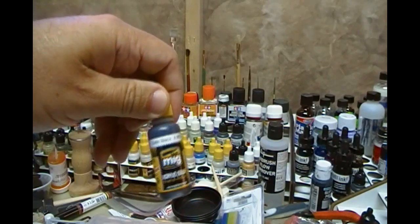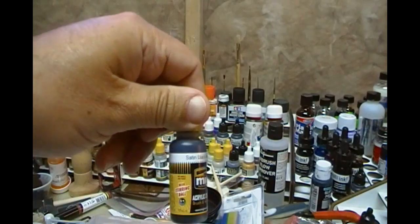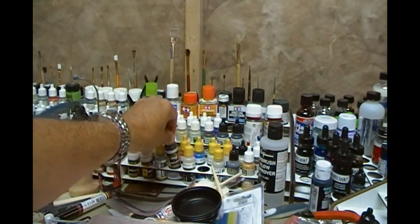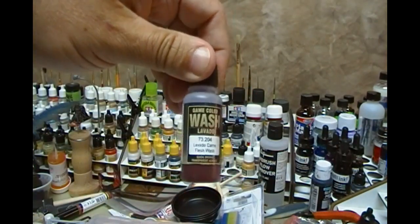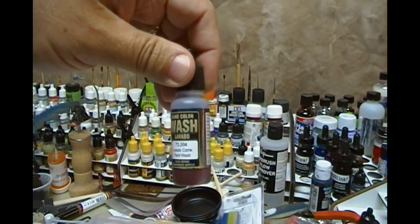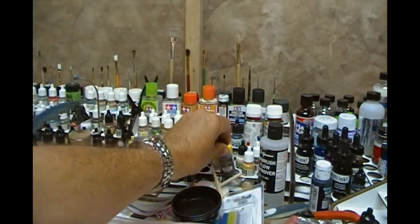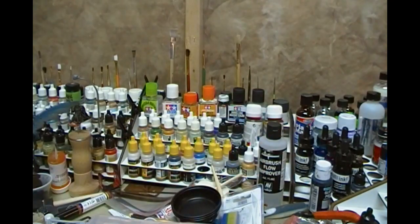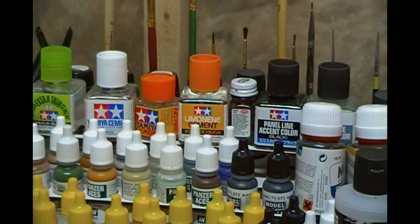Here we've got some MIG paints with yellow tops — these have agitator balls inside, so when you shake them a ball bearing mixes them up really quickly. We also have some Vallejo washes. You can make your own washes, which I do, but it's often good to get a color straight out of the bottle for consistency or when you're in a hurry. I also have airbrush flow improver, and on top there's a range of different glues.